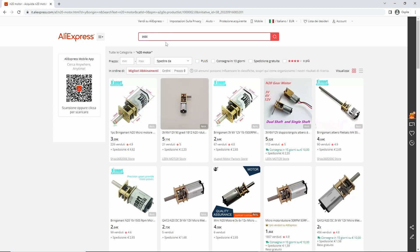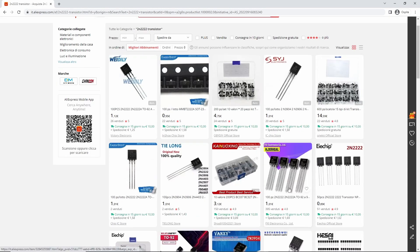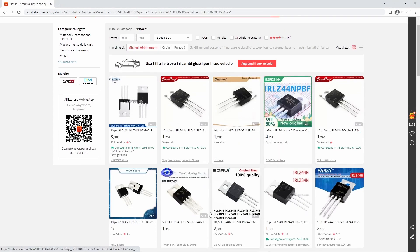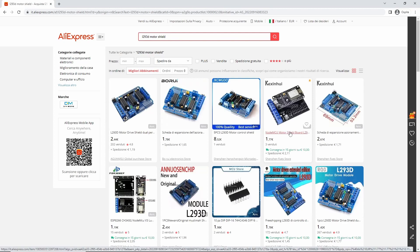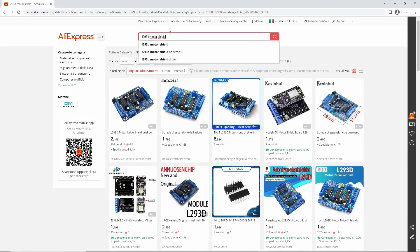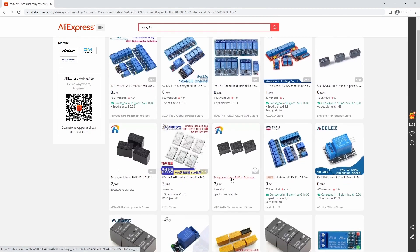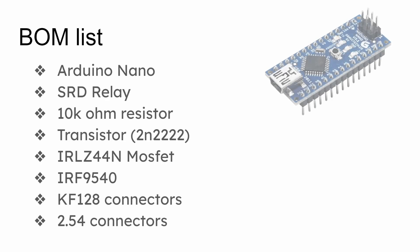I chose an Arduino Nano with a USB connector. Then I had to get the N20 motors for the key slots and the different types of MOSFETs and transistors. I also took as a backup a pre-made PCB with the L293D driver, which sort of replicates the H-bridge motor control but makes it easier to use. This is the bill of materials for this project.